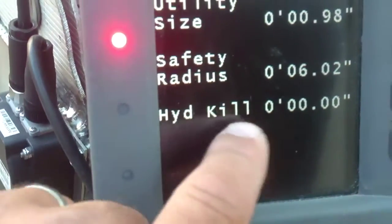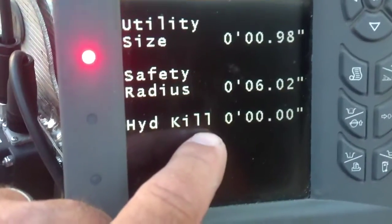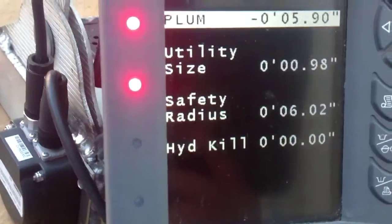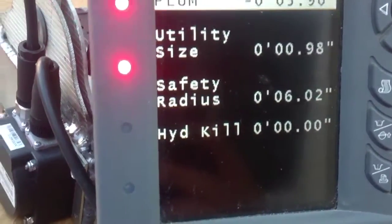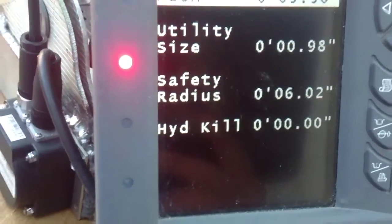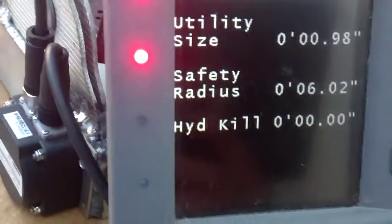Then you're going to have keel hydraulics. If you've got the hydraulics keel hooked up, you can tell it how far away you want it to keel. In this case I'm putting zero, so when I touch it, it kills it. I could put two inches and then when I got within two inches of the broomstick it would lock up my hydraulics.